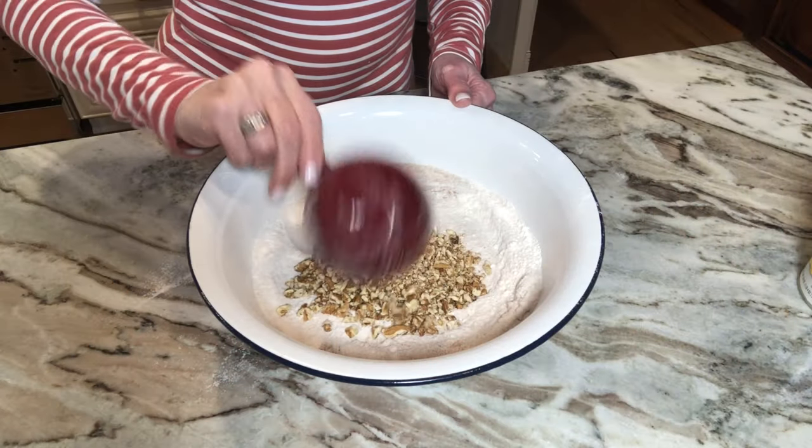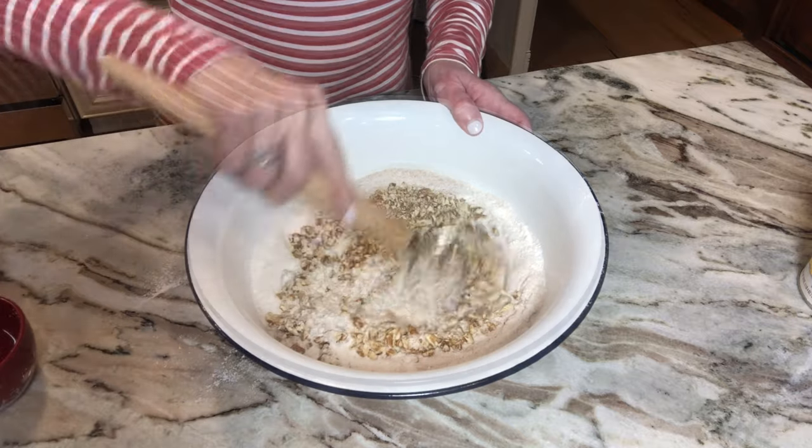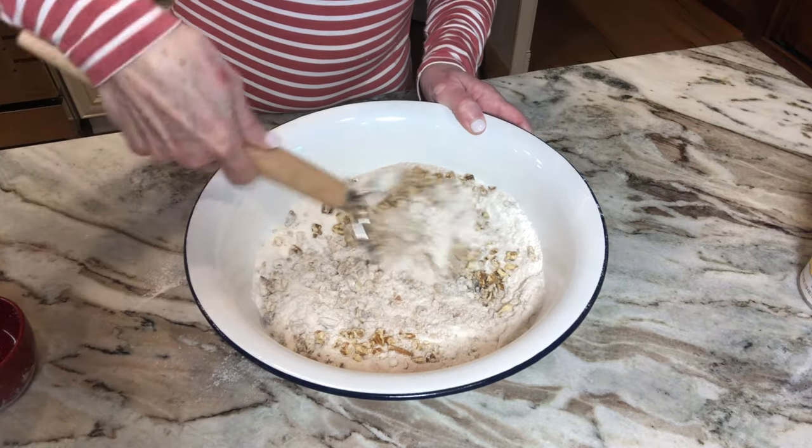Next we're going to add one cup of chopped pecans. I've already chopped them and I'm adding them now. Now we're just going to set this aside.